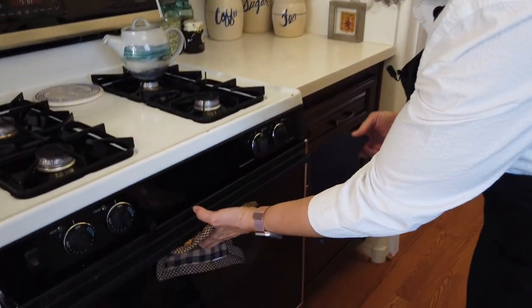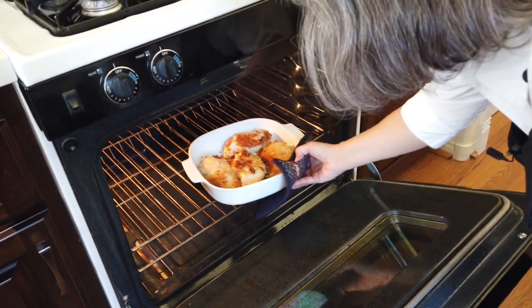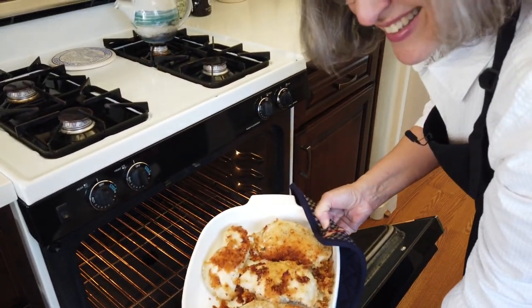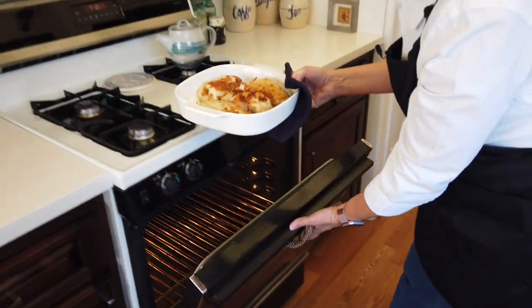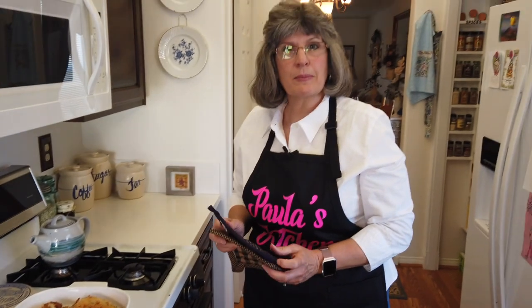Moment of truth — it's been about 10 minutes. I always like to err on the side of more time because I don't like raw chicken. Oh, what a smell! They look great, they really do look great. I made a side dish — let me plate this up and we'll meet you at the table.